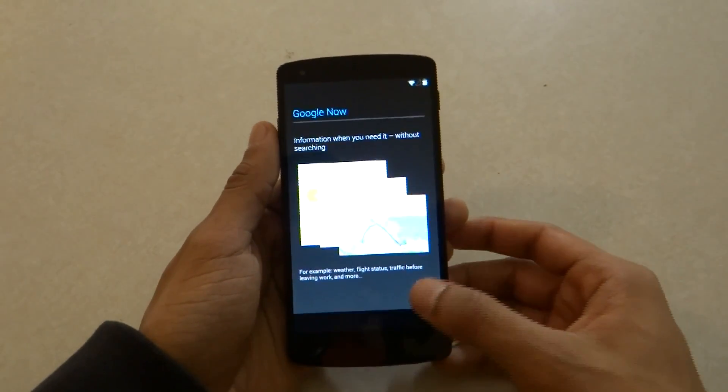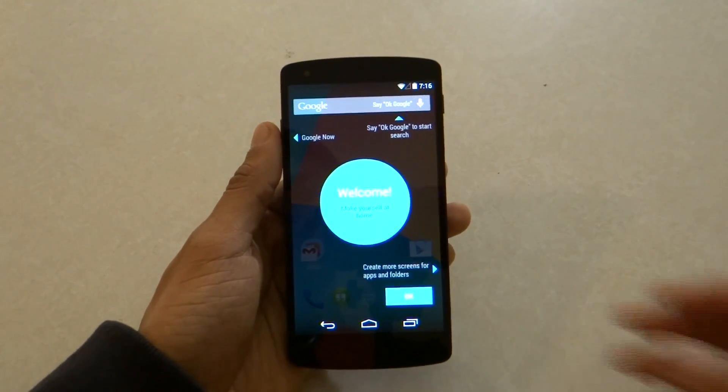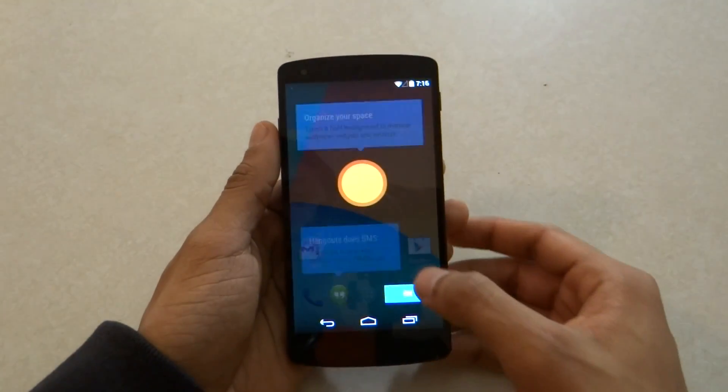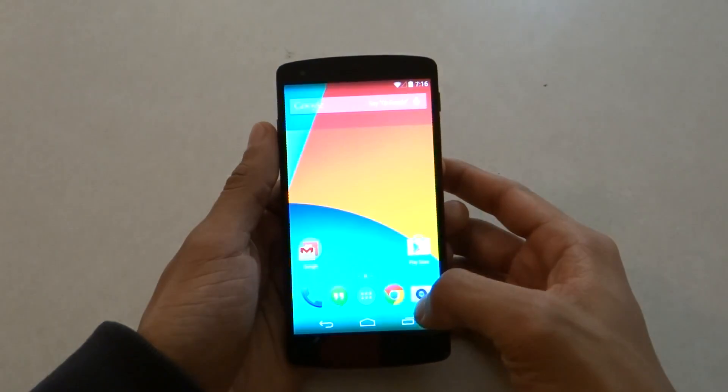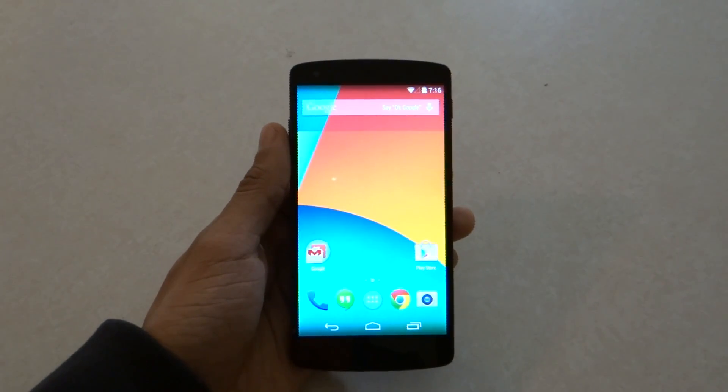It's going to show me some Google Now cards — get Google Now, of course. And once that's done, I'm just going to go ahead and click OK. As you can see, the phone has been set up.